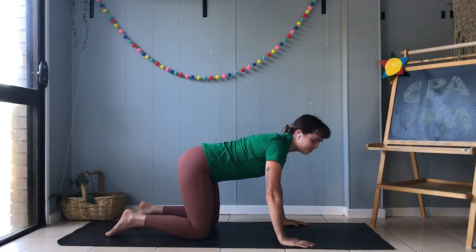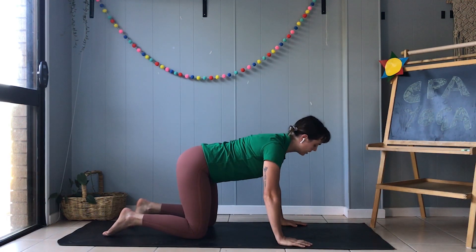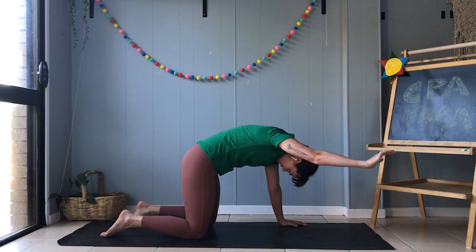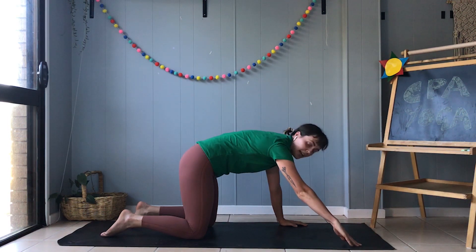Now sometimes when we do the cat stretch we like to stretch our arms as well. So what we're going to do is move into the cat pose and then lift one arm up into the sky and have a big arm stretch. Now if that is a little bit tricky, you can pop your hand down on the mat like this.